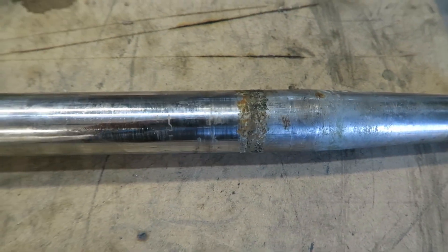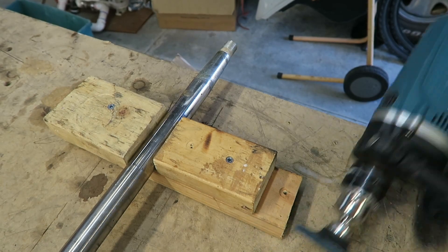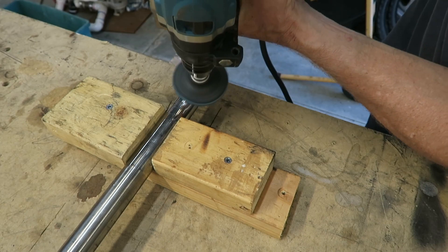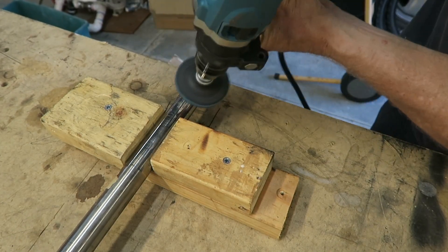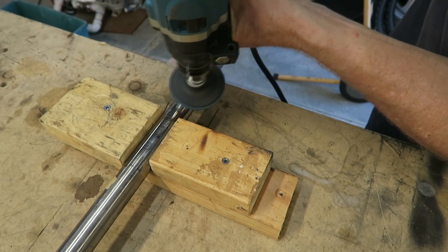There's a buildup of calcified products on the shaft, so I'm just cleaning it up. This is a 3M scotch-brite wheel on the end of a tool — it's not actually cutting or doing anything aggressive like that, just cleaning up the surfaces.